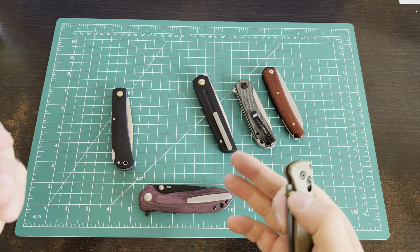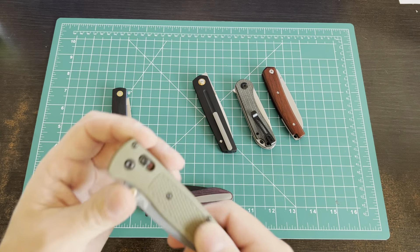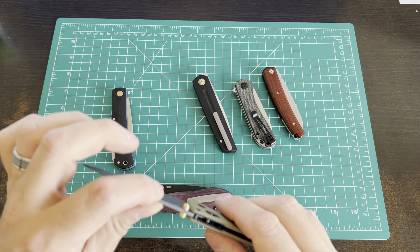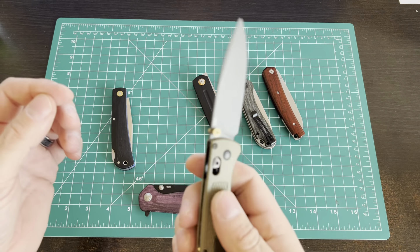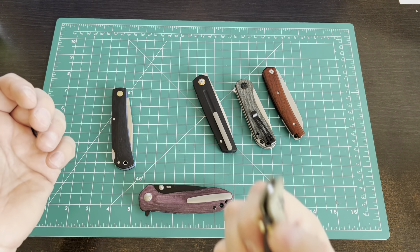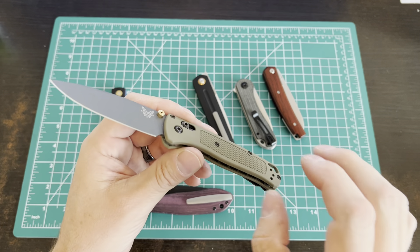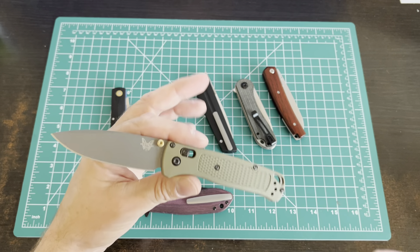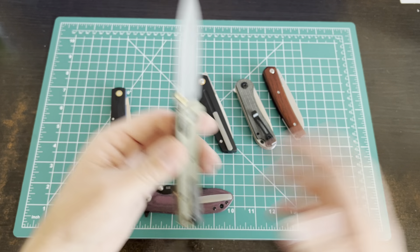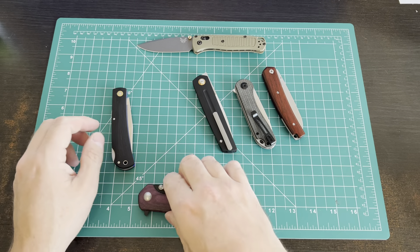Some of these are going to be 2.7 ounces versus the Bug Out's 1.8. It's hard to find knives that are 1.8, so if that's what you're looking for, you're probably not going to find something much better. It's one of my favorite EDC knives just because of how small and light it is. But are there other good knives in that size and weight class that come in at a fraction of the price and will serve you well for many years? The answer is yes, in my opinion, and I've got some of them here.